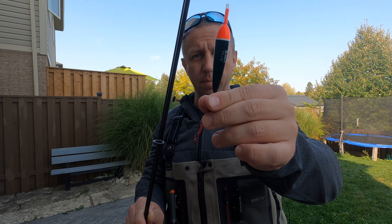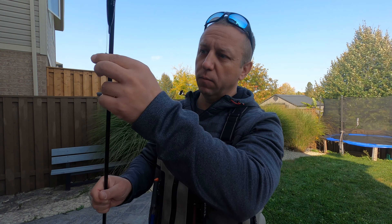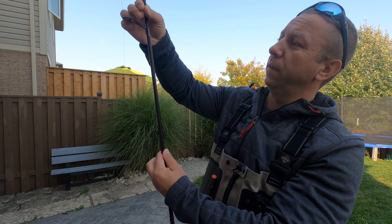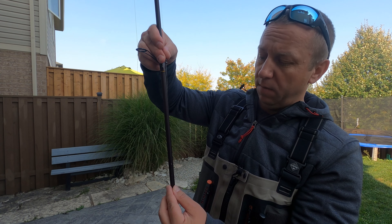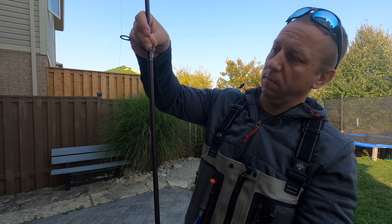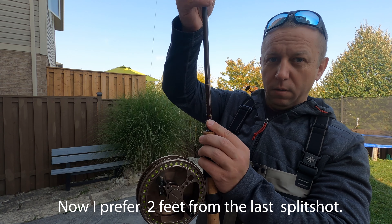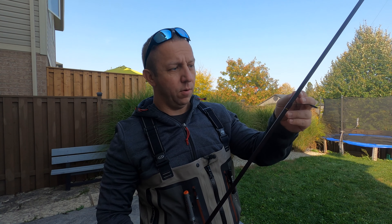I have a 4.2 gram float. You guys can use split shots, or what I have right now is just a normal lead that swings on the line. I have two split shots a foot and a half from the swivel, and another really tiny split shot, then another foot down to my hook.